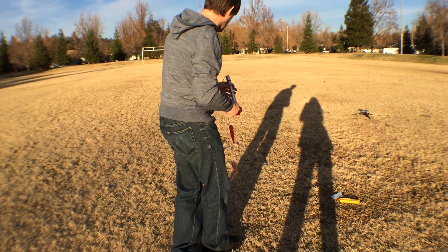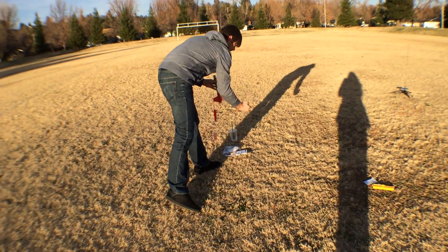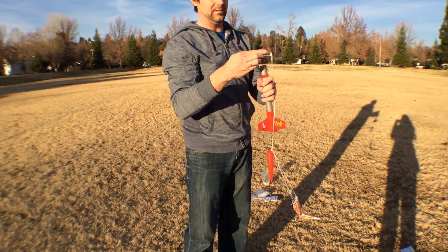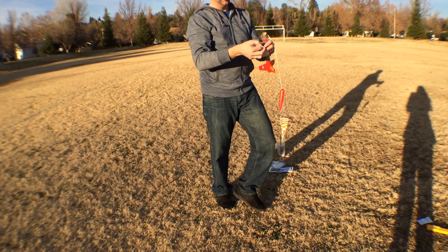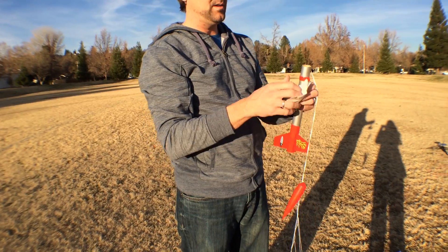Now we're going to take some wadding — we're going to do four sheets of wadding. Put that in there. The wadding is to keep the engine from burning up the parachute.